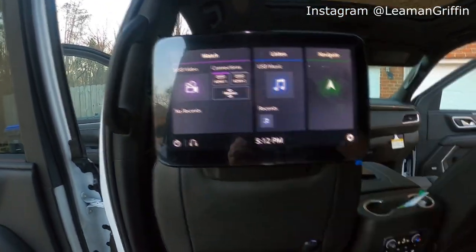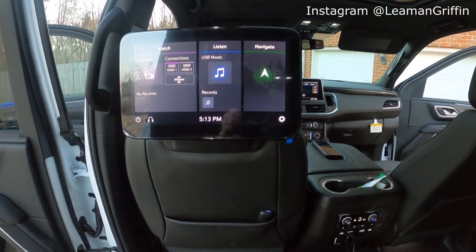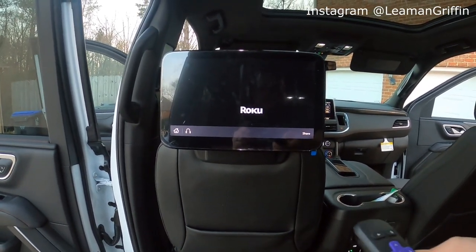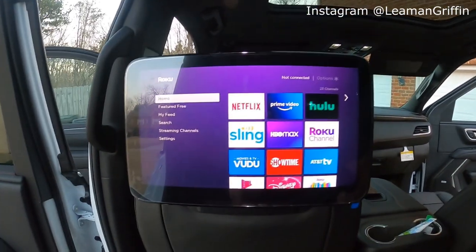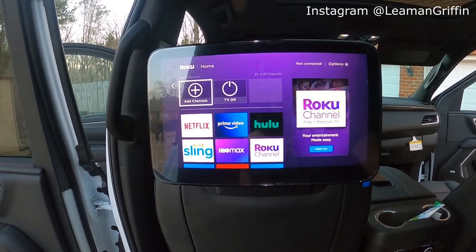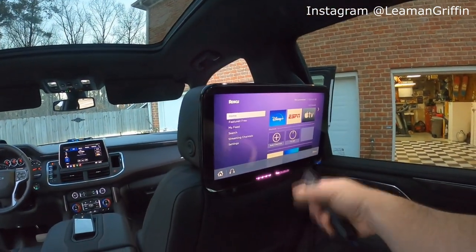Going back to the menu, you can also choose HDMI inputs. We've got a little Roku streamer temporarily hooked up here just so we can watch some TV. We choose HDMI 1 on the touch screen and it'll pull up the Roku, and from there you can see all your different streaming options — you can add apps and do all kinds of cool stuff. Even though the Roku is plugged into the left TV, you can go to the right TV, choose HDMI 1, and pull it up there as well.